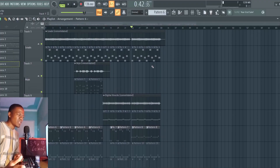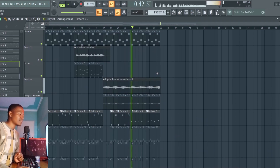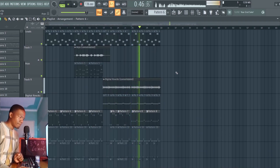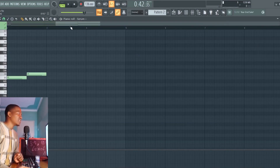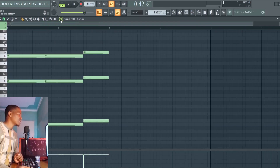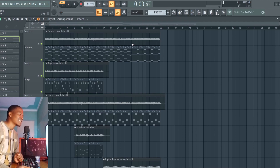Over here towards the end I want it to go a bit harder. I'm copying how Hood by Air towards the end just does a similar pattern going hard. This is what it sounds like. I fixed the main synths so that they do this type of thing. This sounds like this now.